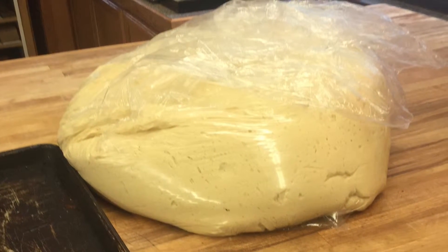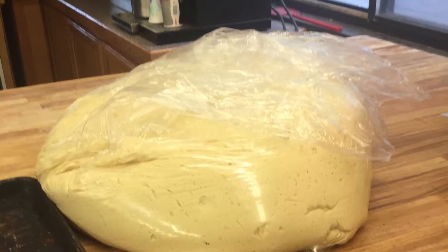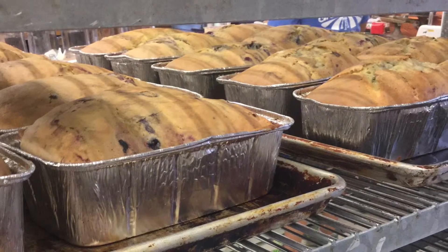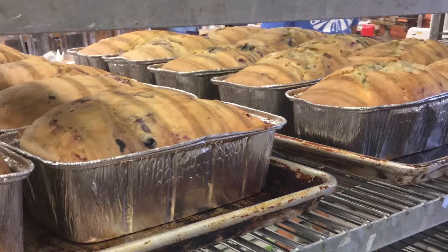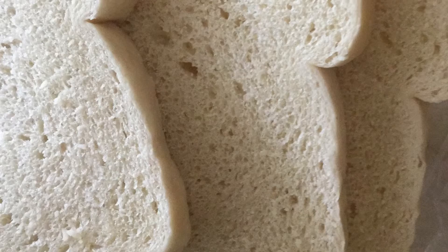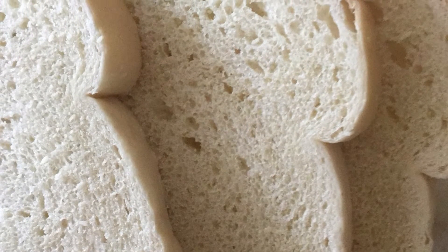Once the dough has doubled in size, it is then kneaded to usually the shape of a regular loaf of bread. It is then set in the oven to bake. Once the now baked warm and delicious bread is taken out of the oven to cool, the last remaining yeast molecules die off, and the air pockets that form from it give the bread its soft and spongy texture almost every American knows too well.